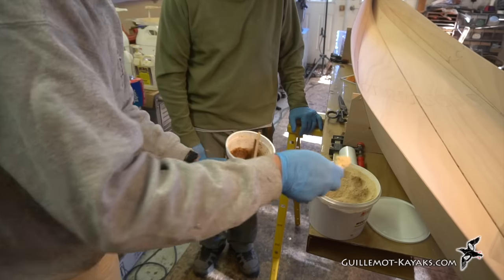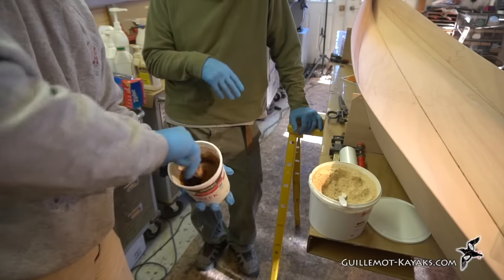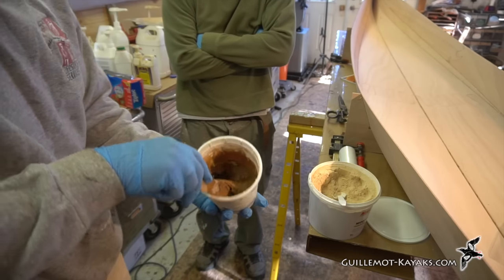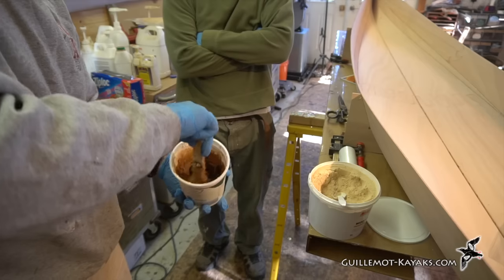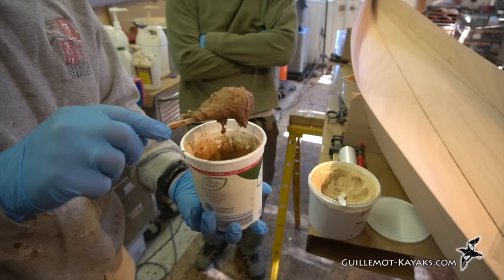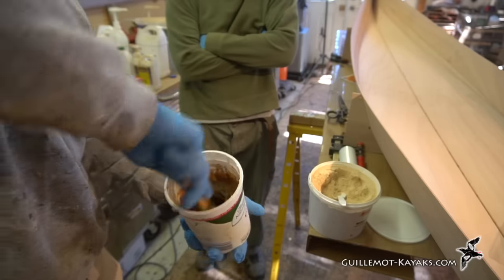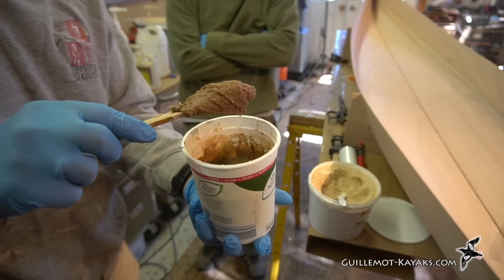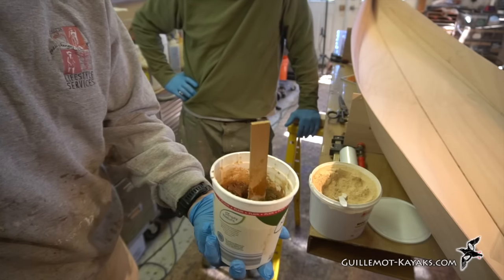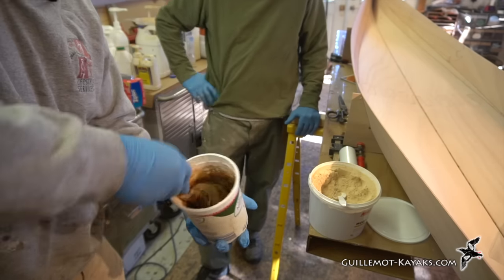The target consistency is like natural peanut butter — it stays in place, a stirring stick stands upright in it, it's not super stiff but won't sag down in the hull. Think in terms of food products when mixing: you want that rich, old-fashioned natural peanut butter texture.